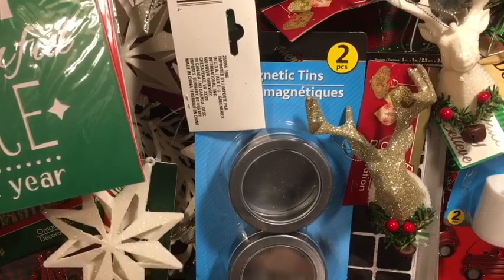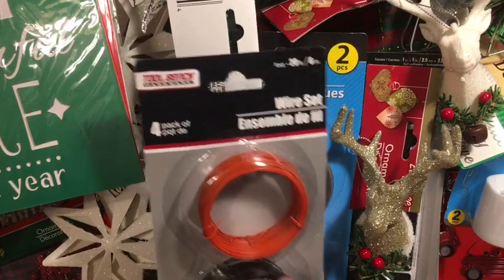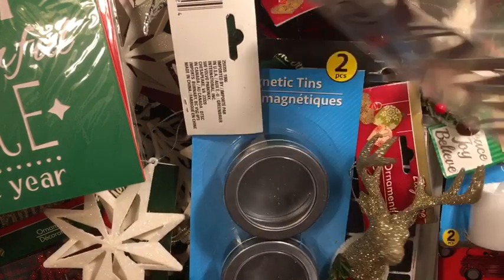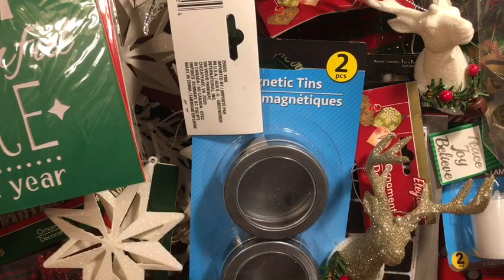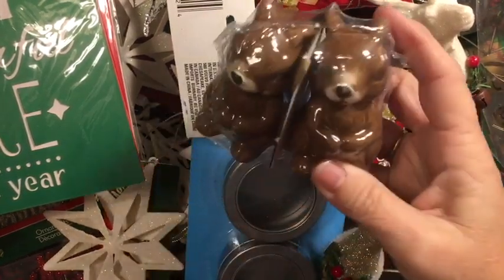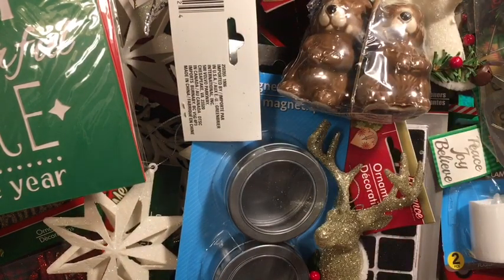In the automotive or tool section, I found red wire and black wire. I also got another set of the holiday words, some red candles, and I found these adorable little squirrels. I love squirrels — as long as they're not in my yard or in my house, I think they're really cool.